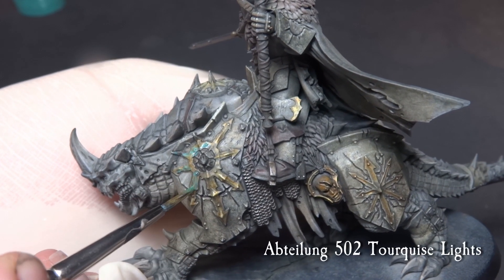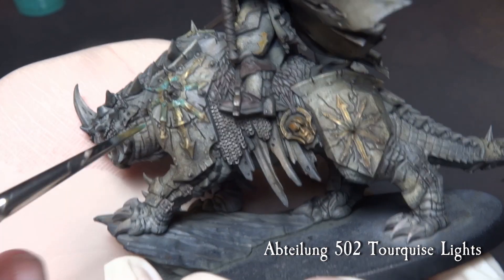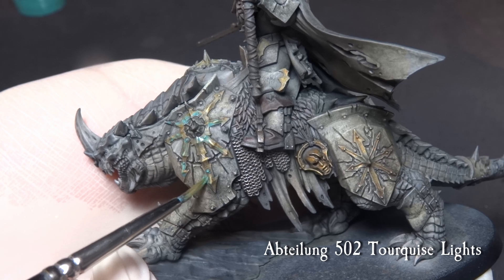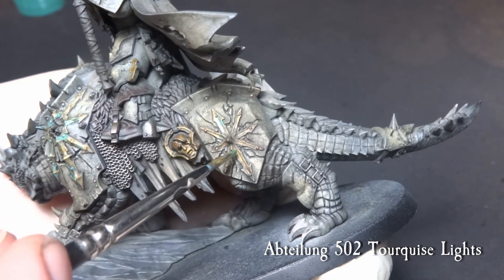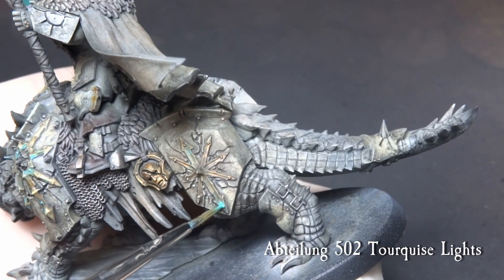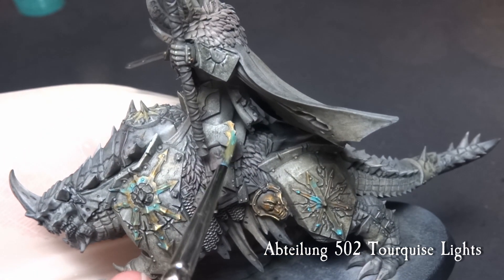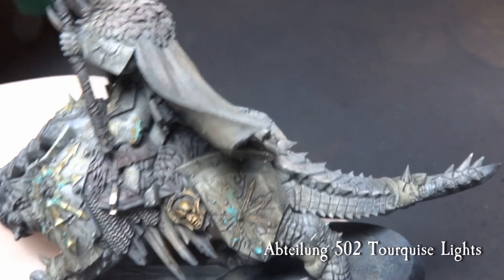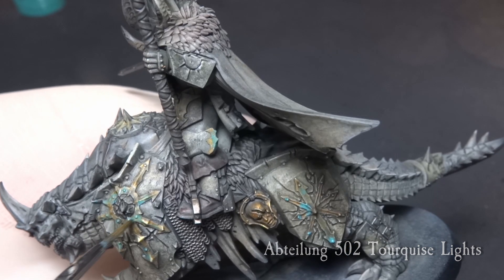Paint some verdigris on the metallic parts. I am using Abteilung 502 Turquoise Light with a small brush — I commonly add a few spots of the oil paint and then push it around with a slight amount of white spirits on the brush. Alternatively, if you don't want to use oil paints for this process, you can use Nihilakh Oxide from Citadel for similar effects, but I do like oil paint for verdigris the best.